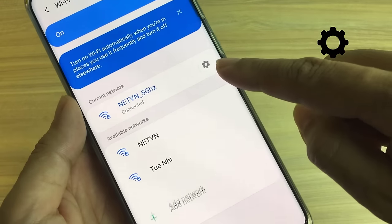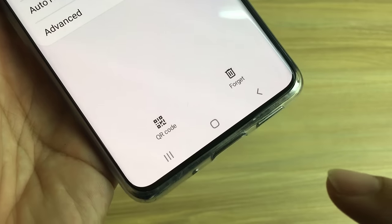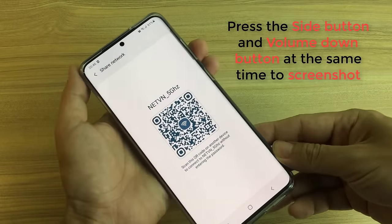Go to Settings. At the bottom left of the screen, tap on QR code. Take a screen capture of the QR code.